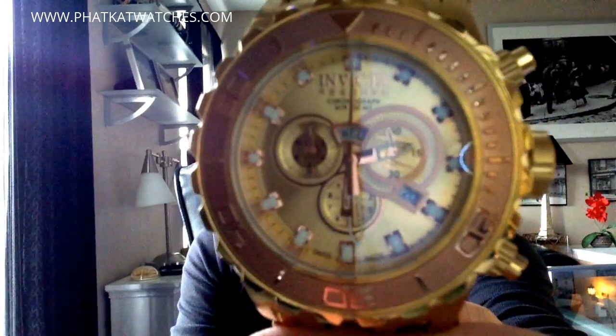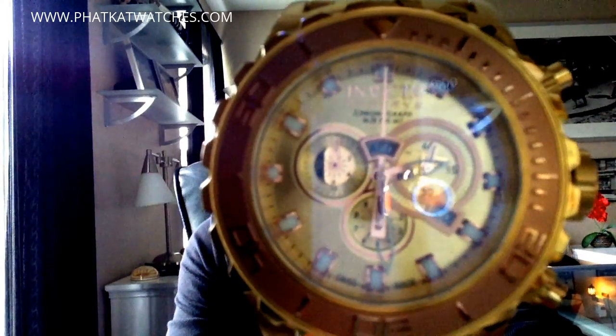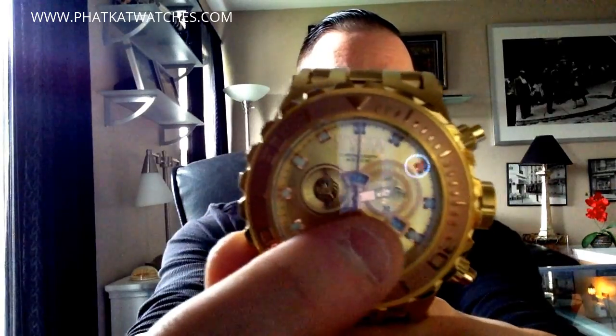It has a 31-millimeter band width — nice and wide — and a nine-inch band length, so if you have a large wrist you can wear this. It's powered by a Swiss Ronda 5050 E quartz chronograph movement — the first 5050 E I have in my collection. This movement features your day of the week centered on the dial, where the main chronograph second hand outlines the day of the week, and your date on the side.